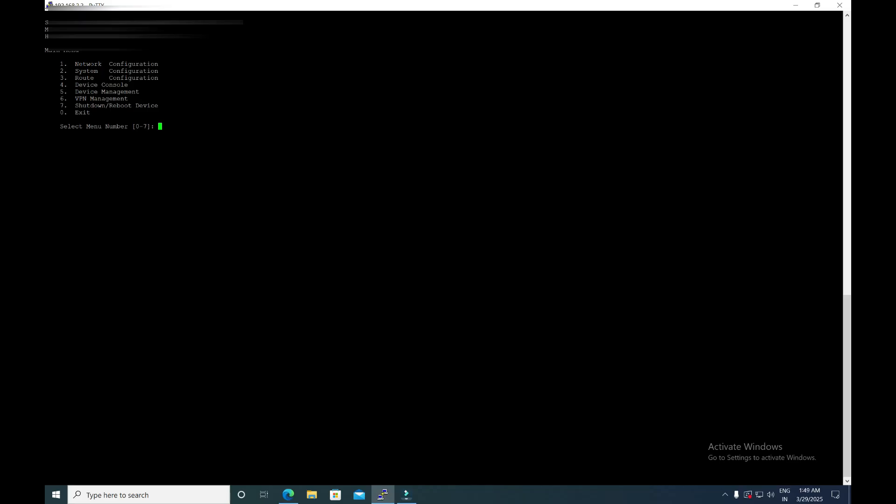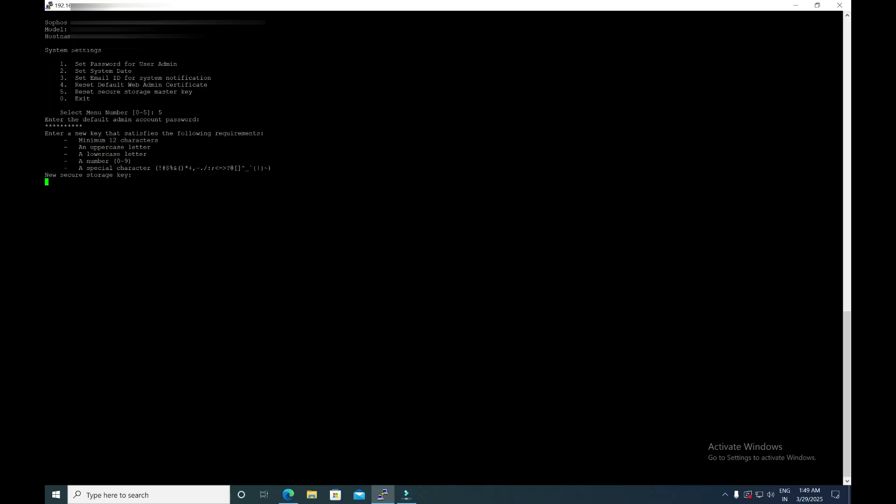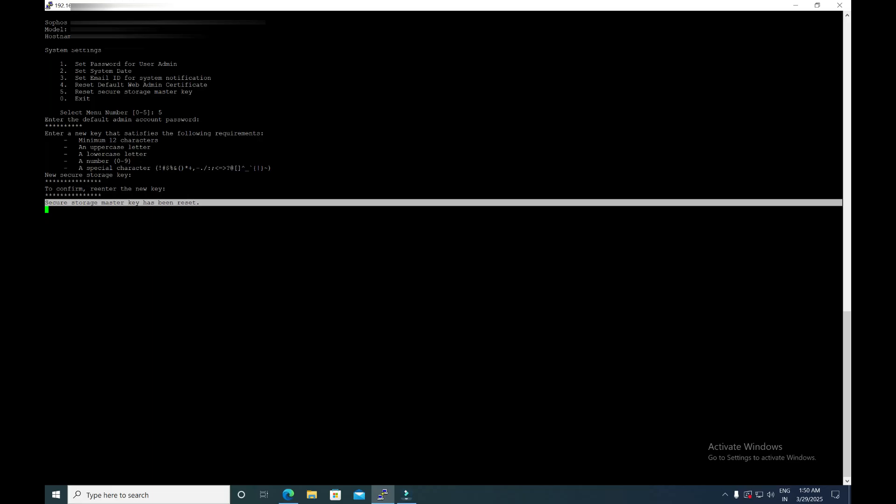Log in with your admin credentials. If you are not able to recall the existing secure storage master key, simply select Option 2 — System Configuration — and then select Option 5, which is Reset Secure Storage Master Key. Press Enter, then provide the admin password. Once the admin password is provided, it will prompt you to define a new secure storage key. Type the new key, confirm it by typing the same key again, then press Enter. You will get the message that the secure storage master key has been reset successfully.